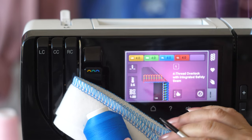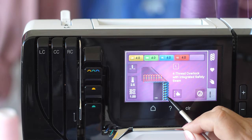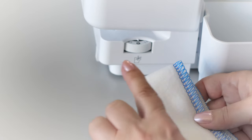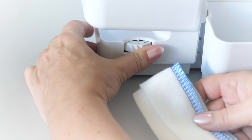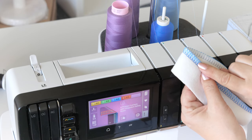For our example we use a 4-thread overlock. For a wide stitch we set the cutting width at 9. The upper looper is threaded with woolen nylon.